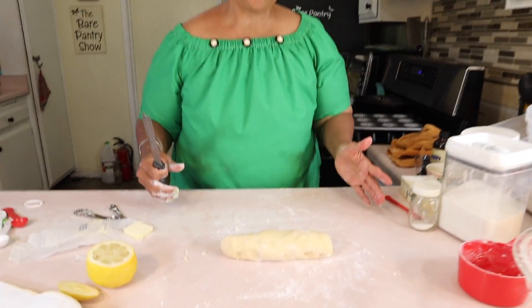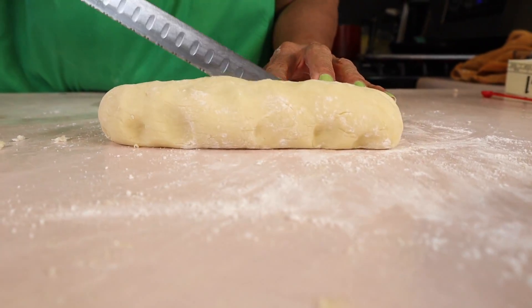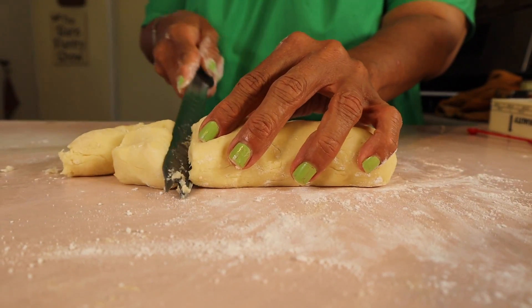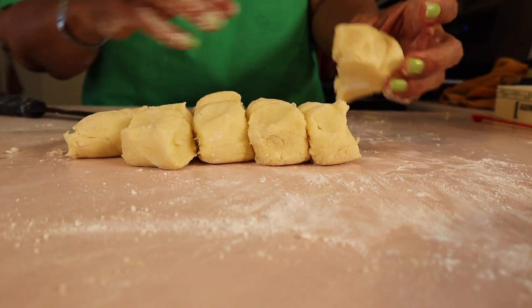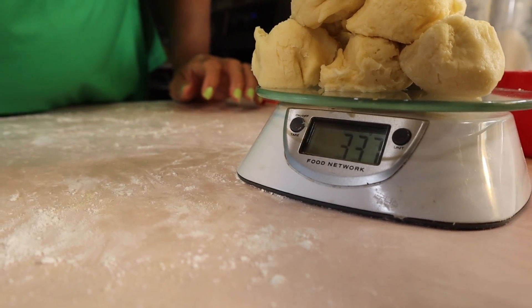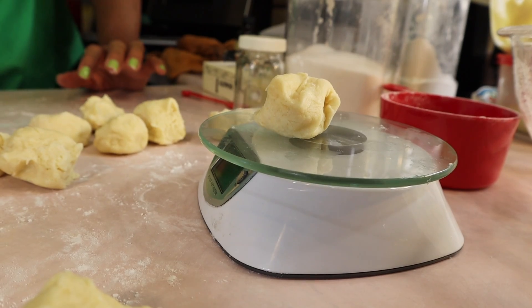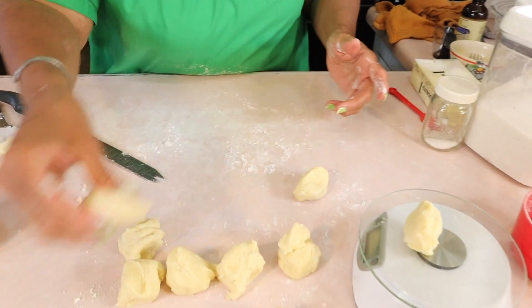I don't know the easiest way to cut this into 12, so I'm going to make a log, cut the log in two, and then divide from there — two, four, six, eight, ten, twelve. Some pieces are smaller than others, so I'm going to divide the total weight — 337 grams — by 12, which is a little over 28 grams per piece. I'm trying to get as close as I can so all 12 pieces are equal.